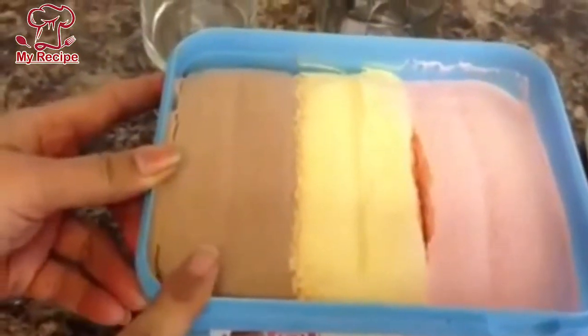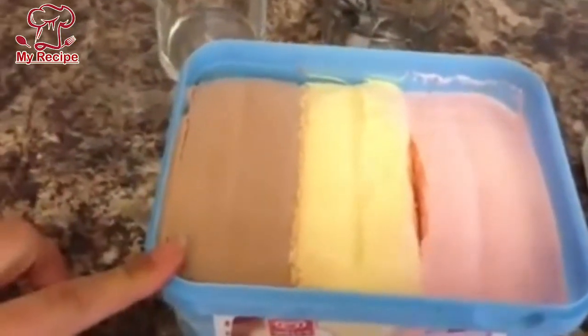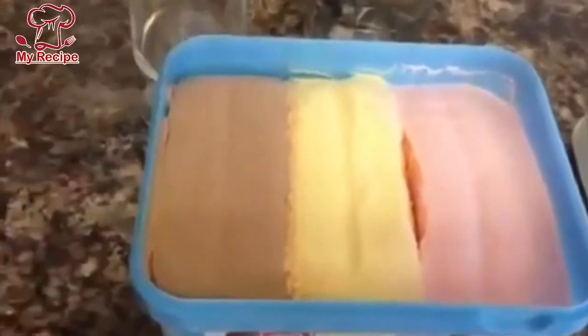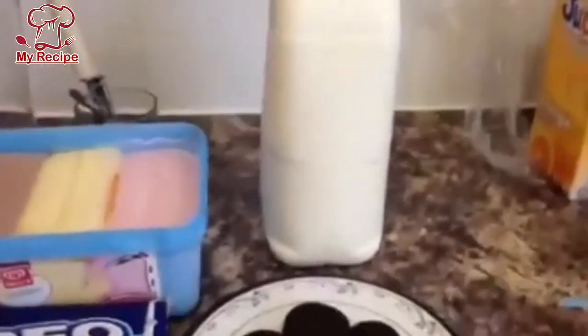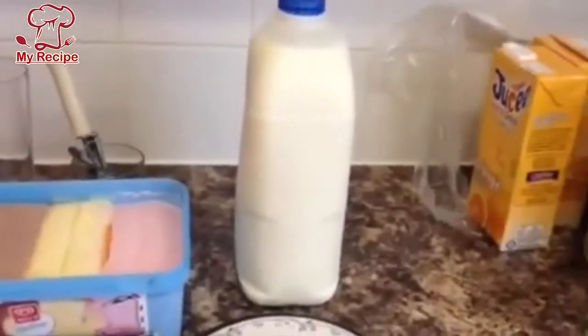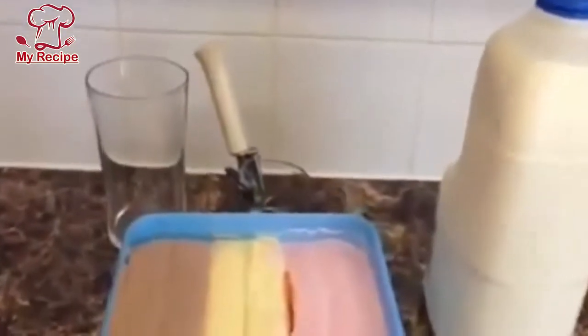I will use chocolate ice cream. I will use 4 to 5 scoops in it. I will add 1 glass of milk to make 2 glasses of milkshake.